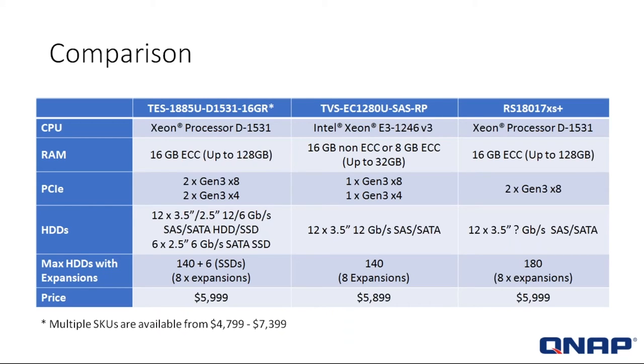Looking at the comparison of the TES-85U versus the TVS-1280: the CPU is the Xeon D1531 versus the 1246 — a newer, more powerful processor. In the third column you can see the RS18017 from another market product and its processing speed. For RAM, the TES starts at 16 gigs and can go up to 128 gigs. The predecessor, the 1280, offered 16 gigs up to 32 gigs — all while maintaining the same price band. The competition at 16 gigs ECC can also go up to 128.